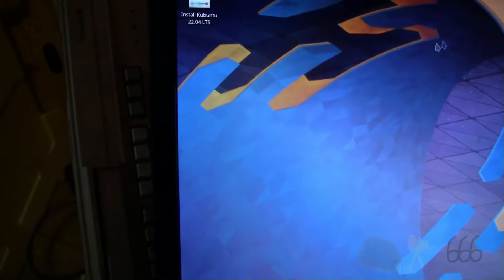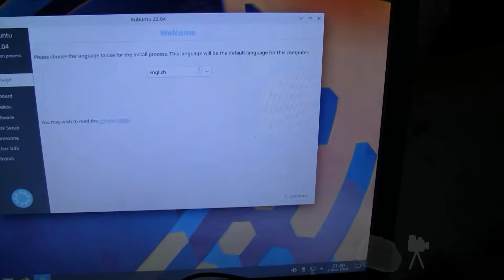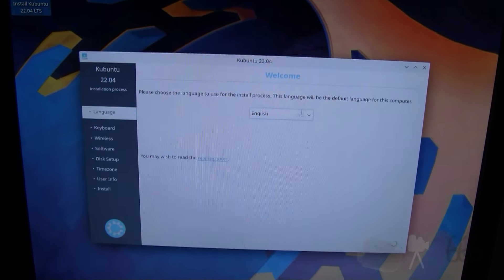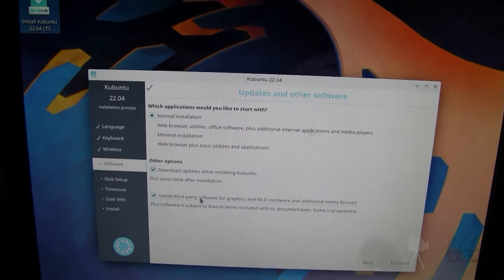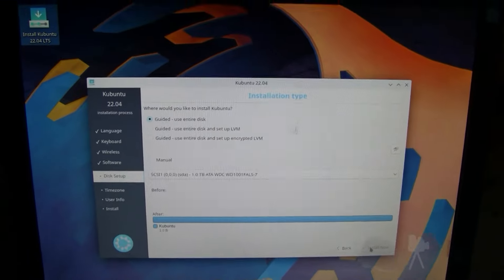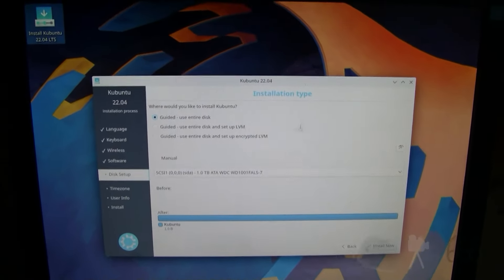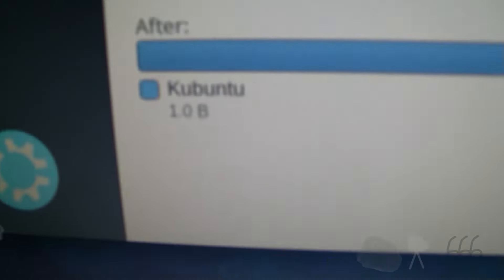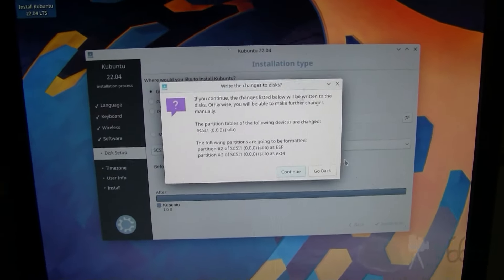Let it sit overnight — it did actually boot. Now of course the question is whether or not I can actually run the installer. Should have a network connection — it should actually have internet. Looks like it's got network. Install everything. Should use the entire disk because there's only one disk and it's empty.